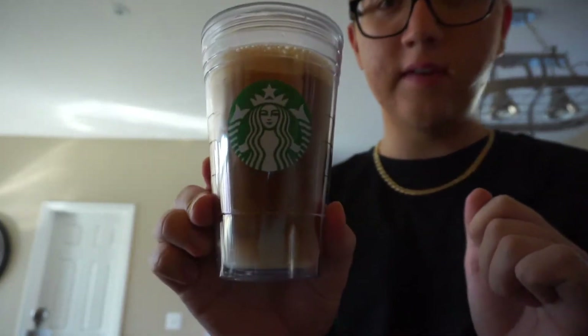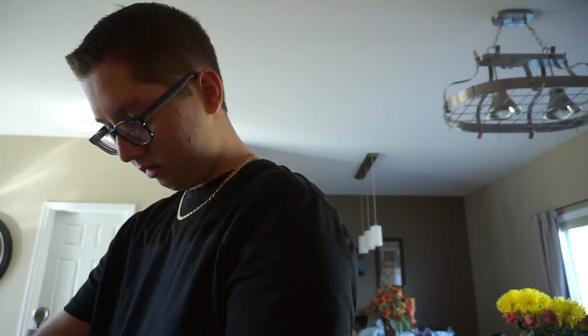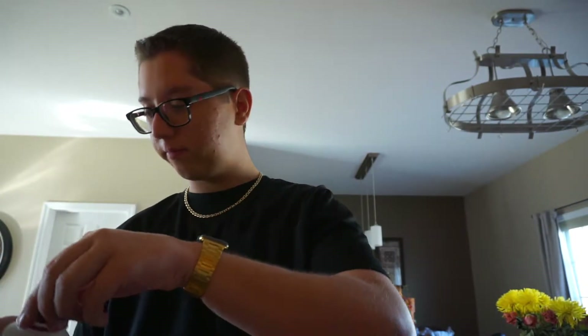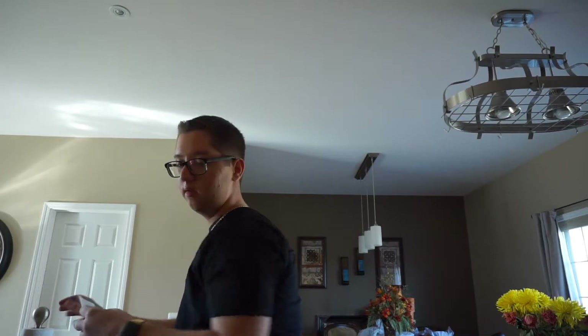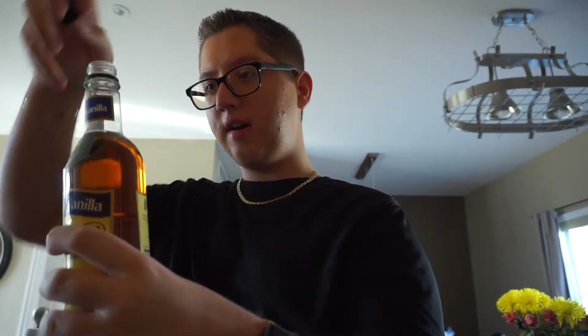This is what it looks like so far — I need to add a little bit more cream. I'm going to add some ice because that was hot. A little bit more milk I think because it doesn't look light enough for me. I just spilled it everywhere, but let's see how it tastes. It's actually really good, very bitter though, so I'm going to add just a tiny bit of this vanilla sugar-free syrup.